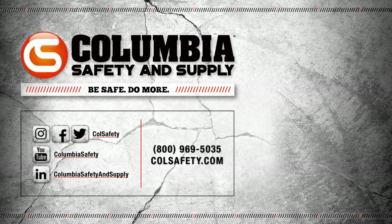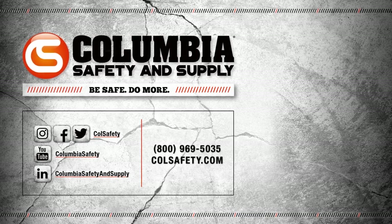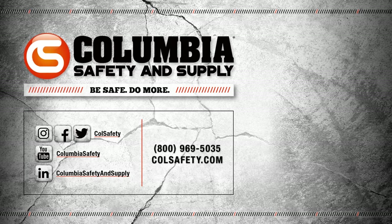But those are for another video. To learn more about the MX Fuel line from Milwaukee, visit colsafety.com or give one of our gear experts a call at 573-355-5035. Thanks for watching this video. If you found it entertaining or informative, don't hesitate to drop a like and consider subscribing to our channel.